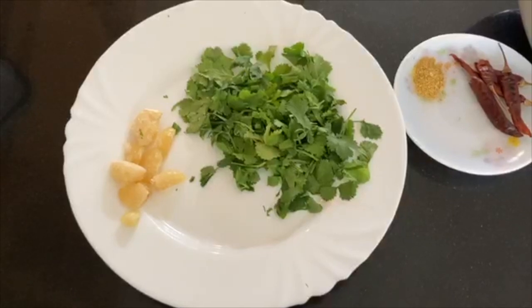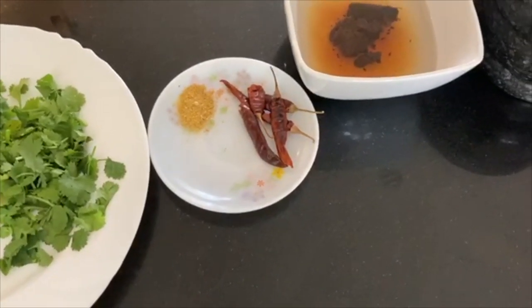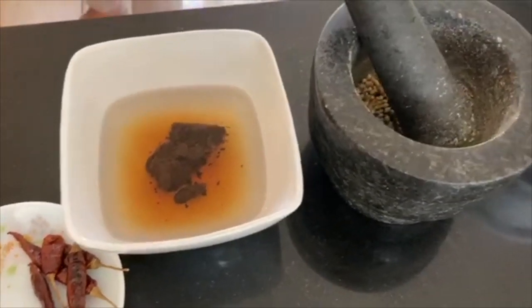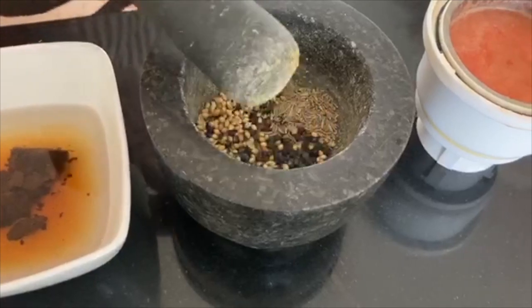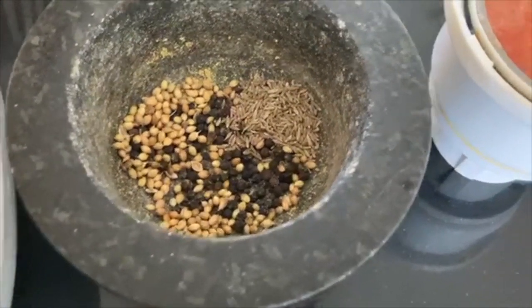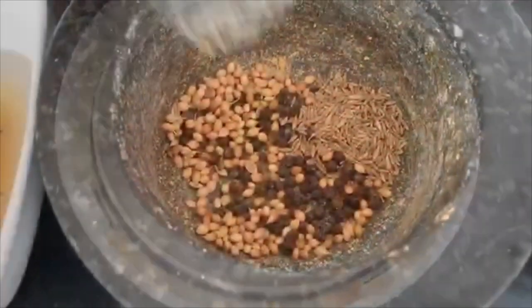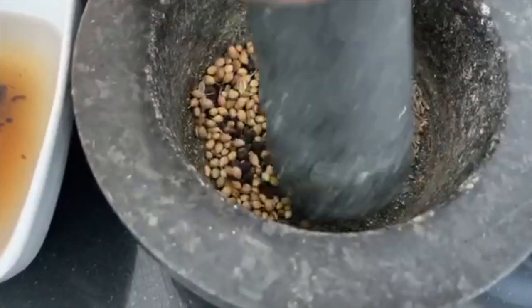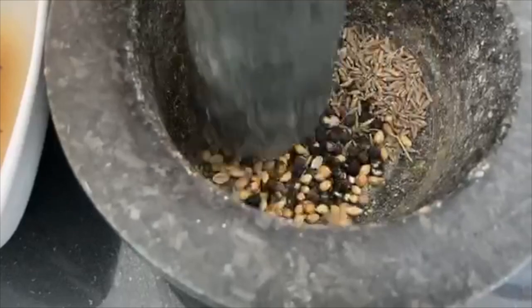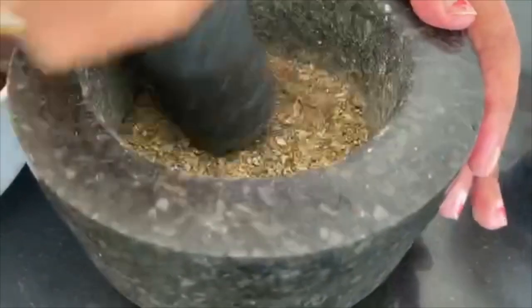If you like the recipe, please let us know. We need to have a recipe for 10 ingredients. The main ingredient is oil. Put it in the pan — 1 teaspoon of olive oil, 1 teaspoon of mint, 1 teaspoon of ginger, and 2 teaspoons of olive oil. We will crush it in the oil.